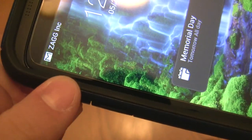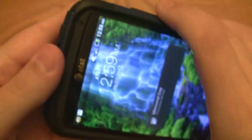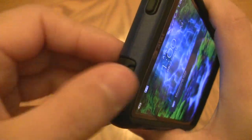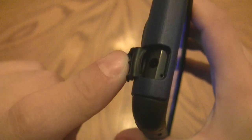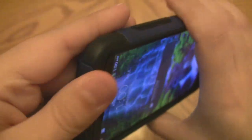The case does cover a little bit of the glass on all sides, which I find reassuring — it's a really nice fit. As far as ports, it leaves a small opening for your microphone, and when you open the little flap you have access to the headphone jack. The flap keeps dirt and debris from getting into any of those ports.